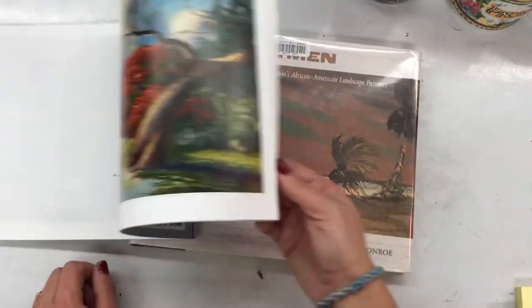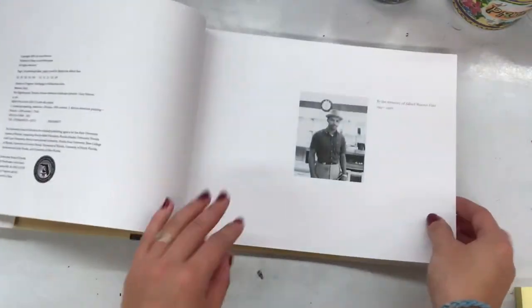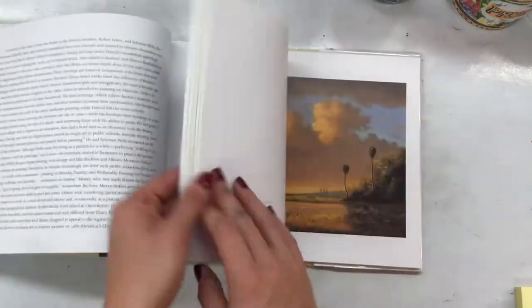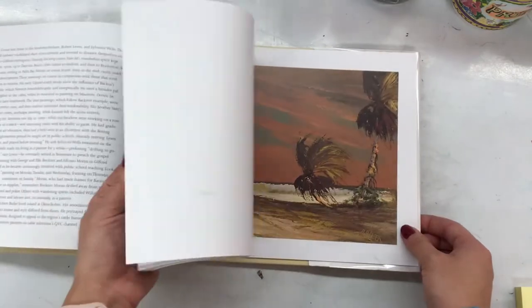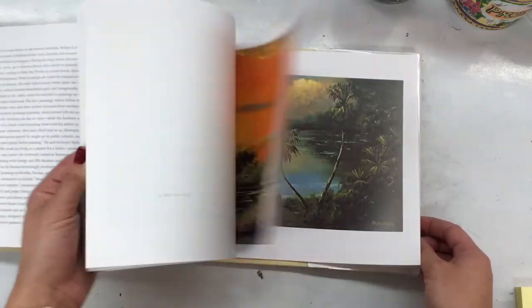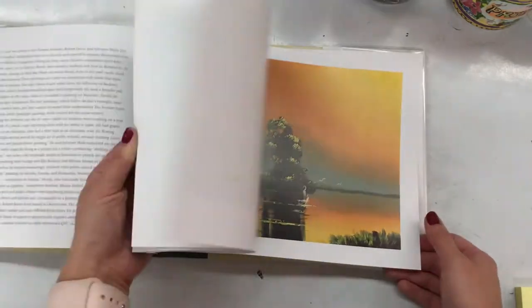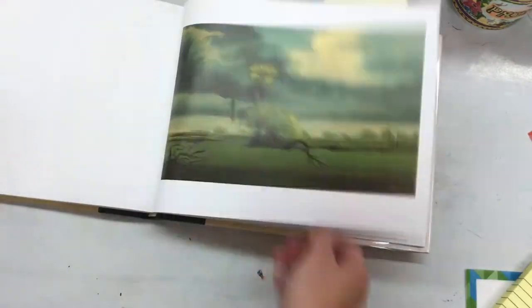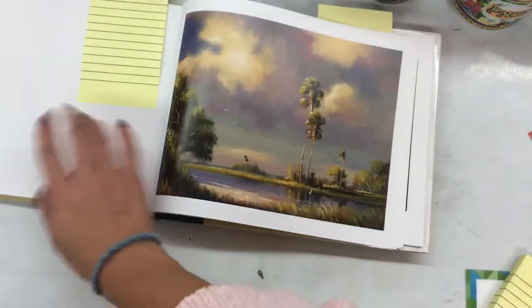So now these paintings are worth a lot of money. But back then, they used to go door to door and sell them for very, very cheap, just for dollars. Now they're worth hundreds and thousands of dollars and are hung in museums, especially in our local museum. You're lucky that we have some of the Florida Highwaymen paintings in our Daytona Museum of Arts and Sciences. It's really cool to get to see these in person, although they're much bigger and even better when you see them up close in real life.